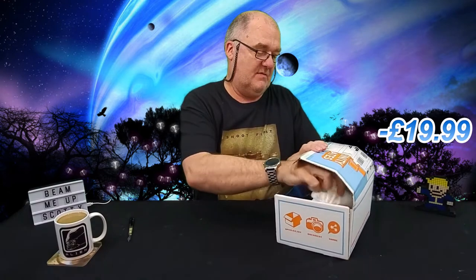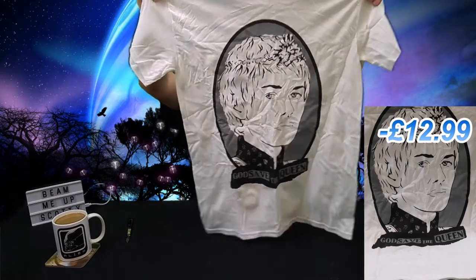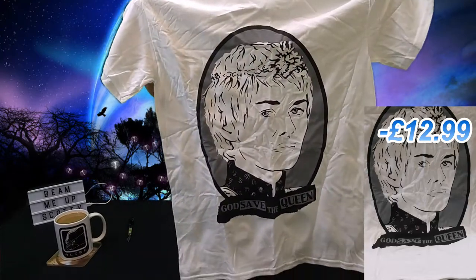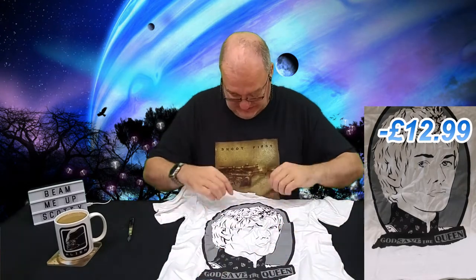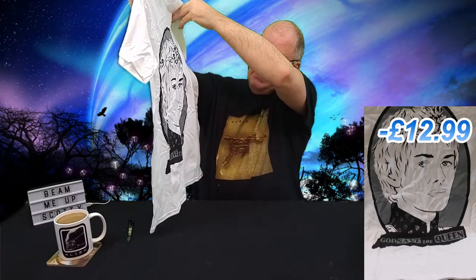I'm going to dig out the t-shirt stuck in the back there and bring that out first. I've reduced my t-shirt size — this is a medium — and it's a 'God Save the Queen' from the Sex Pistols, that's the writing underneath. Not sure which franchise this is from; it's a Gildan heavy cotton with a tear-away label. I have no idea who the figure on it is supposed to be — put something in the comments if you can tell me.